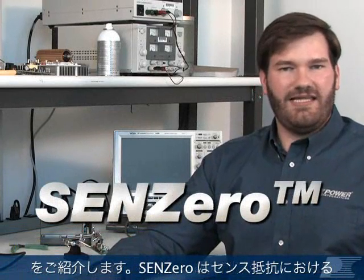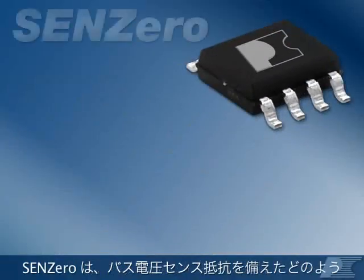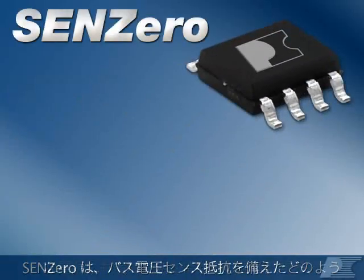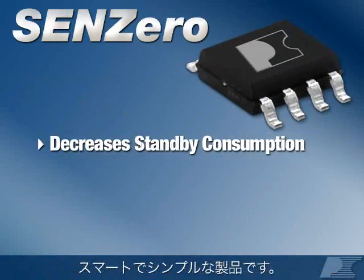Hi, I'm Paul Lacey with Power Integrations. I'm here to introduce you to SYN-Zero, another power saving IC from Power Integrations that completely eliminates power lost in sense resistors. SYN-Zero is an elegantly simple product that can be added to any power supply with high voltage bus sense resistors in order to decrease standby consumption.